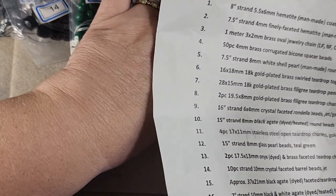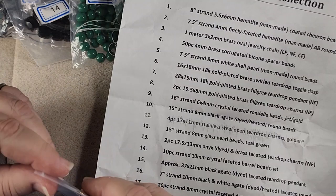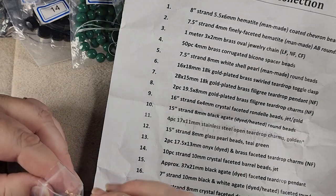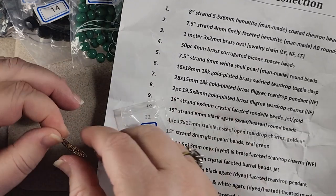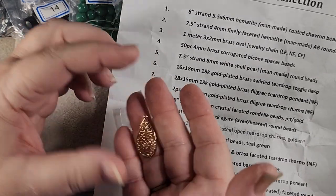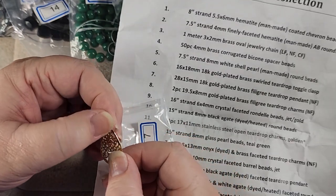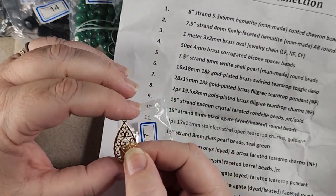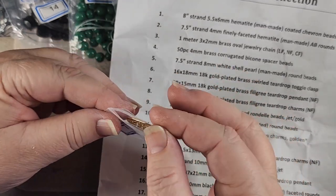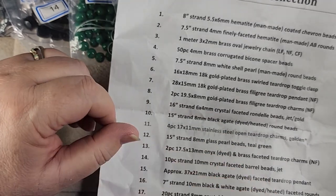Number seven is a 28 by 15 millimeter 18 karat gold plated brass filigree. Now this is really pretty, but it's also extremely lightweight. I will probably use it as a pendant, but if I do it's going to need some dangles to add some weight to it because it's just way too light — but it's really pretty. So that was number seven.